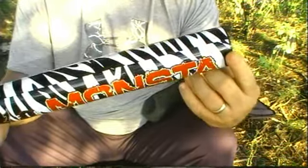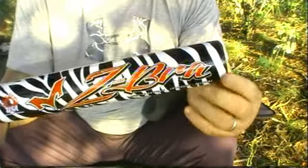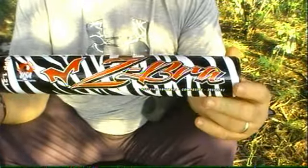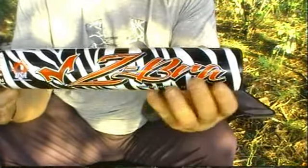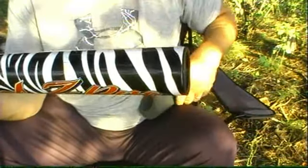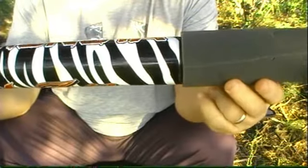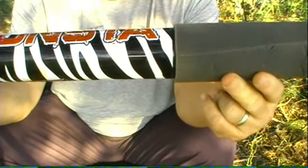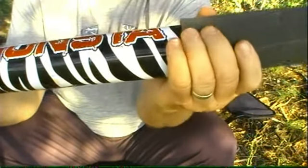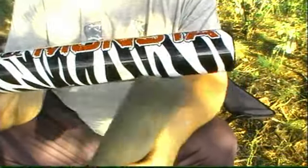I want to show you guys something — this is the reason I'm putting this video out right now. Me and Bobby were curious because the guy said it's got a floating sleeve on the inside of it. We popped the cap on it, and this is the sleeve that it has. If you guys look at it, you can see it's a little bit bigger than the actual size of the bat.